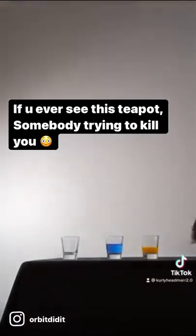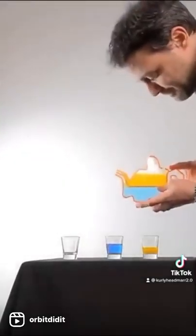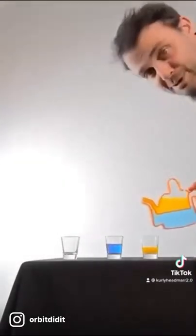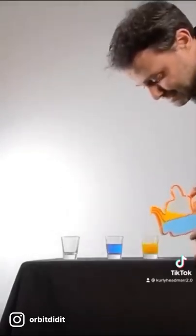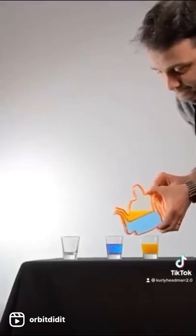To show how it works, I've built a 2D transparent version. If I cover this hole here, the blue liquid can't get out. If I cover this hole here, then the yellow liquid can't get out.